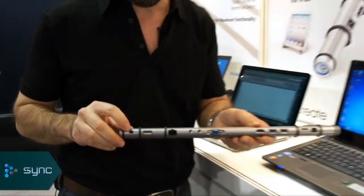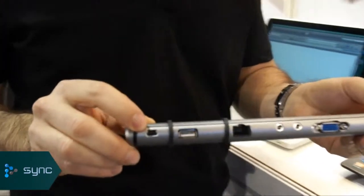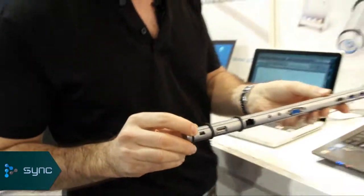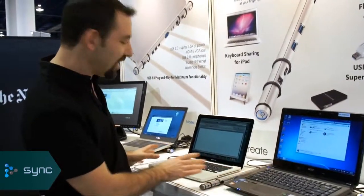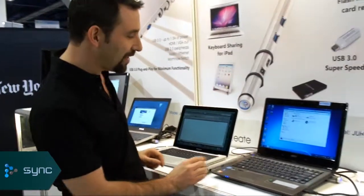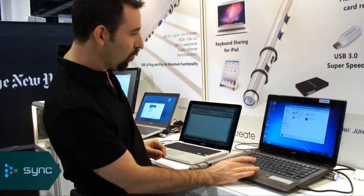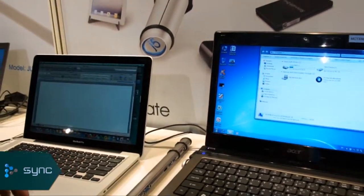That's this extra port right here. It looks conspicuously like a USB port, and it is, but it does something very special. Let me show you right here on these two computers we've got set up. This is a PC computer, and it's attached to a Mac computer. What you can do is, through that Wormhole device, you can actually talk from one computer to the other, but more than just transferring files, you can actually control cursors.